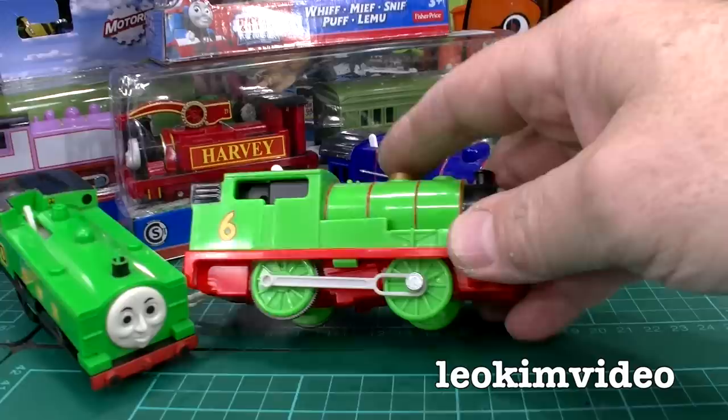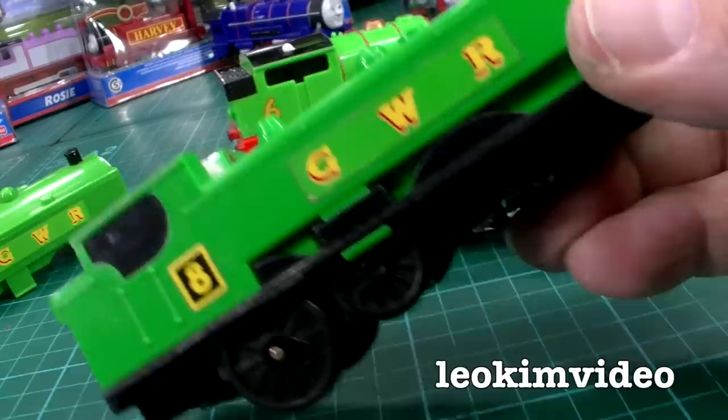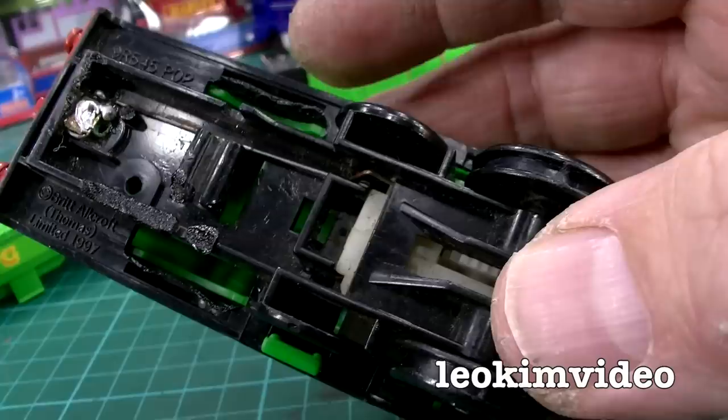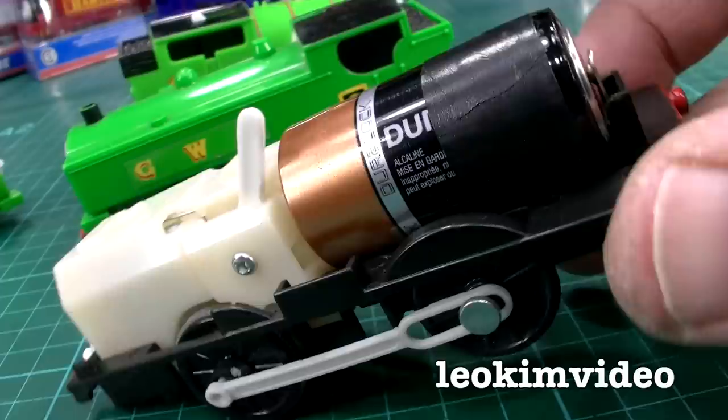I've got some other classic Trackmaster toys here. Hank isn't working, but we're not going to get into Hank in this video. I've also got a spare duck that came via the charity shop, and this one here — which is a 1997 copyright duck — may explain the problem. I can see someone's tried to come in and fix this duck, and there's some soldering going on. You start to see the way the circuit in these toys is done — it's done by bits of wire, and the wire has to be like an interference fit up against each other.